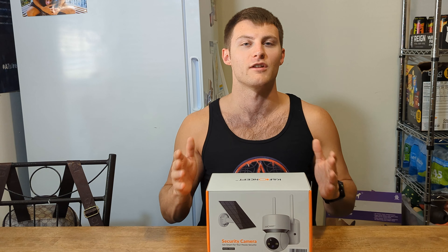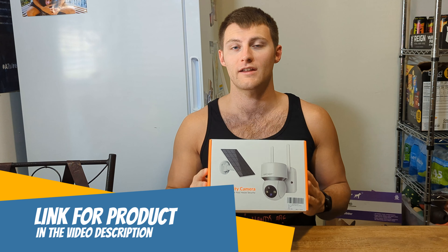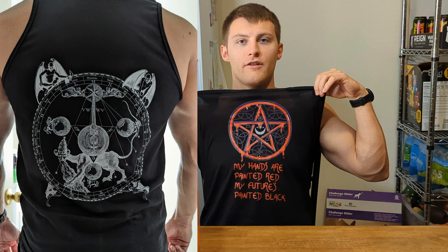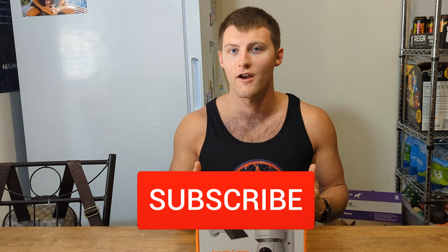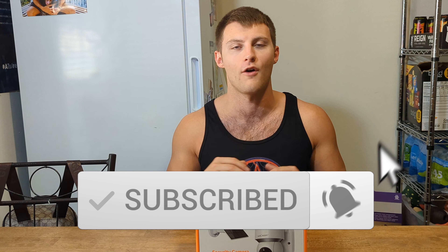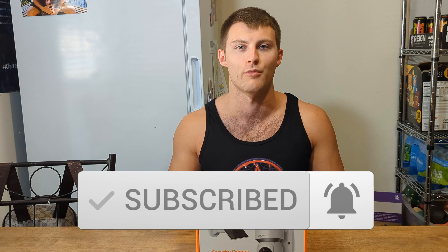I freaking love this camera — it's super awesome. The swivel feature is awesome and everything about it is really cool. Just make sure you put it in a good location where it can get plenty of sunlight and you should be good to go. I'll leave a link below where you can pick it up. There's also merch and a link for 20% off supplements. Hope you liked the video — please like, comment, share, subscribe, and hit the bell button. See y'all next time!